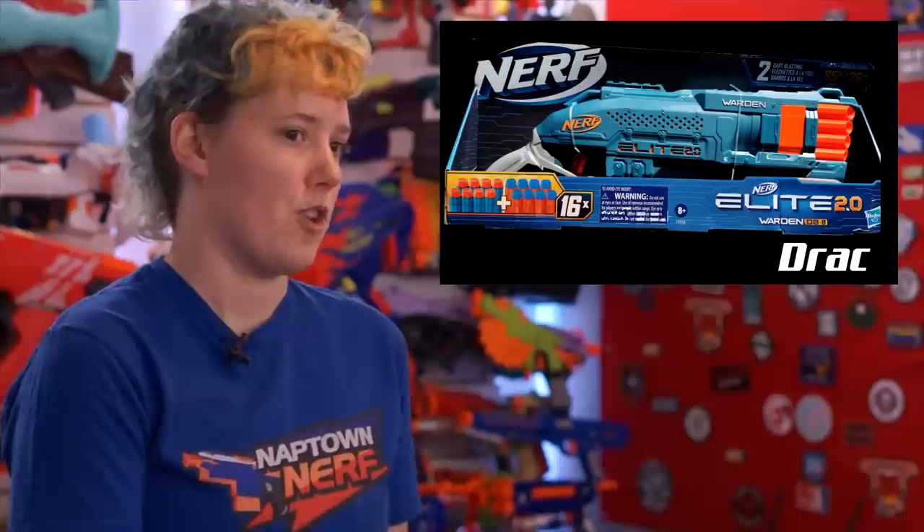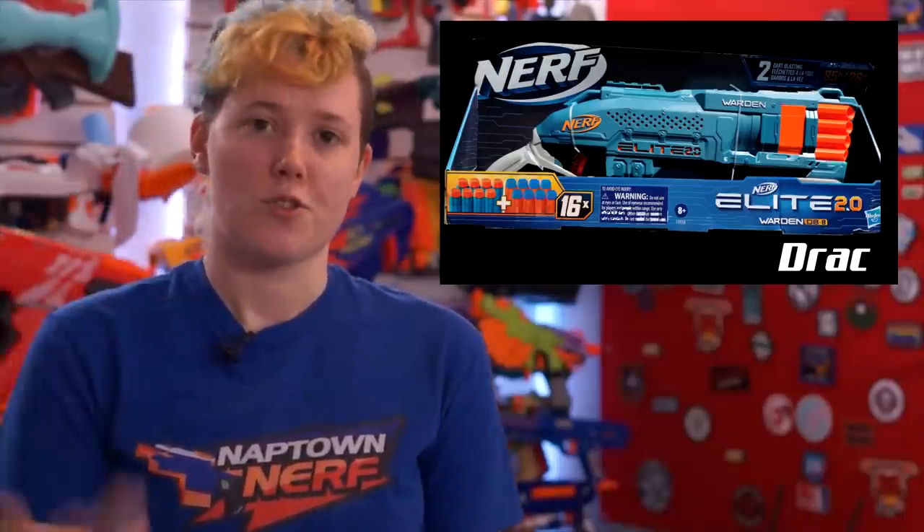And then last, Drax showed off the Warden on YouTube — it's a reimagined Rough Cut, kind of. I'm not really seeing many changes at all. It's a shorter tac rail on top and an extra sling point at the front. Just like a Rough Cut: eight darts, shoots them two at a time. I love the Rough Cut — it's such a fun blaster — and this one's planning to shoot 10 feet farther than the original.